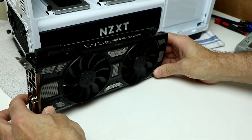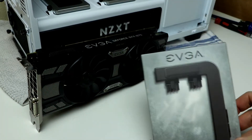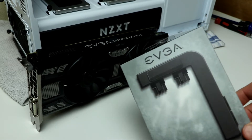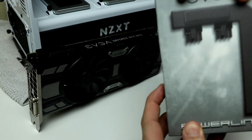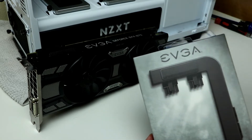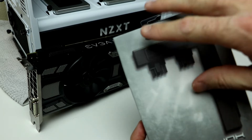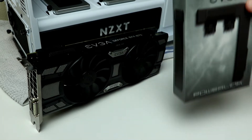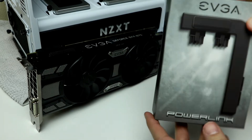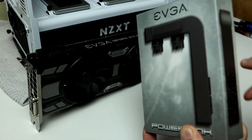This is the EVGA power link adapter, which fits over top of either one or both of the cable connectors on top, and it creates a port on the side instead, so that you don't have to have cables looping over top of the video card and getting in the way. It's an eyesore. This way, it's tucked away — it's great for cable management and it looks good too.